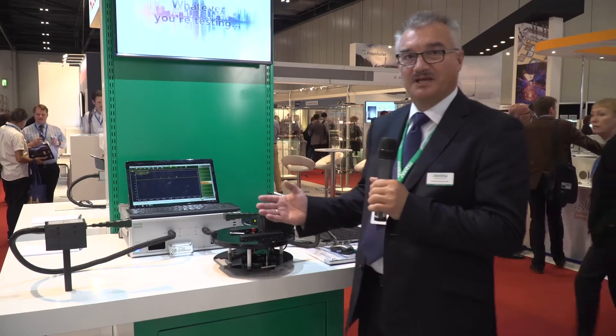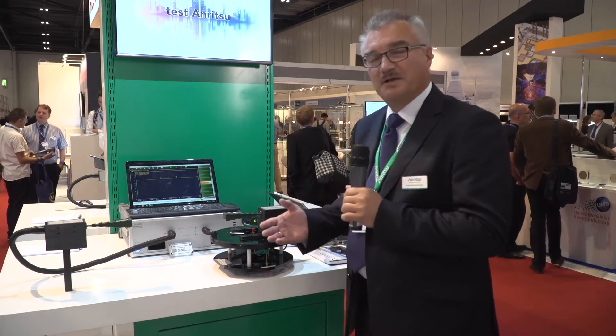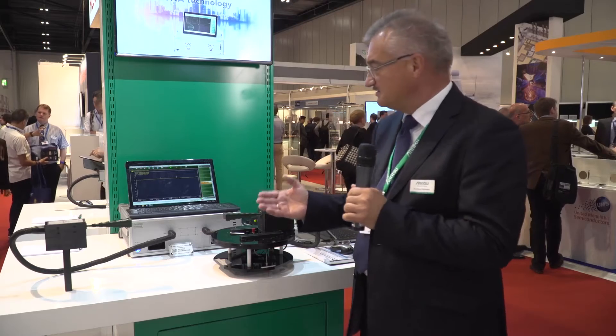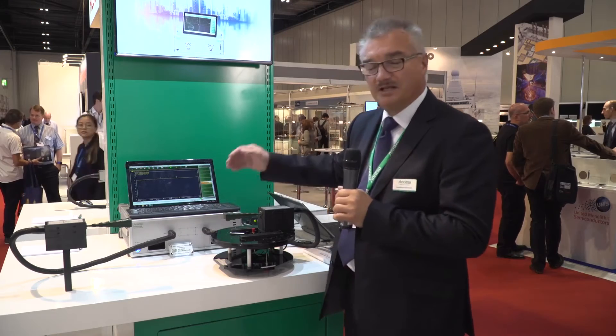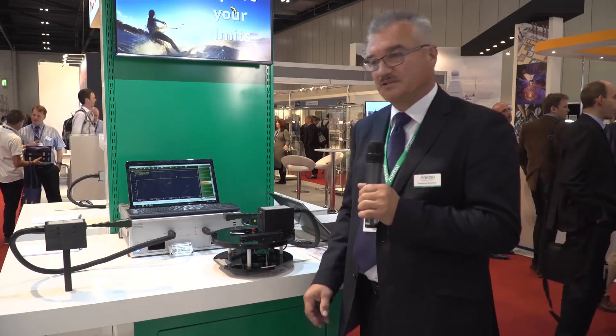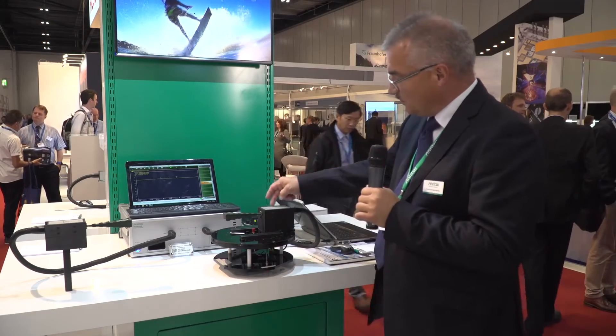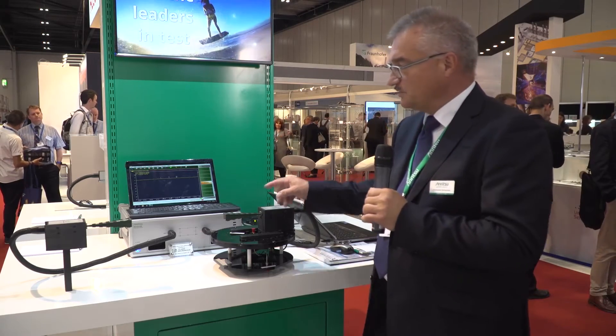Why is this so important? On the background of 5G, it is very important to have the capability to measure antennas. To measure an antenna, you have to have first a VNA, and this Anritsu e-band VNA is a very novel piece of technology. We are using for any kind of frequency conversion the so-called non-linear transmission line principle, and that is the reason why these modules are so tiny and small.